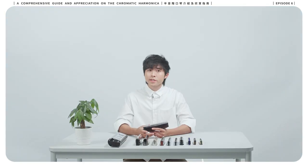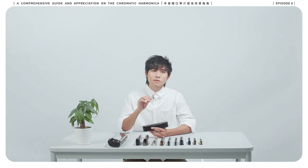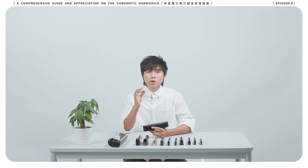Legato indicates that musical notes are played smoothly and connected. It is highly dependent on the player's ability to control the following three basic techniques: breathing control, lateral movement, and slide control. The advanced switch corner technique will also improve the smoothness of legato playing.